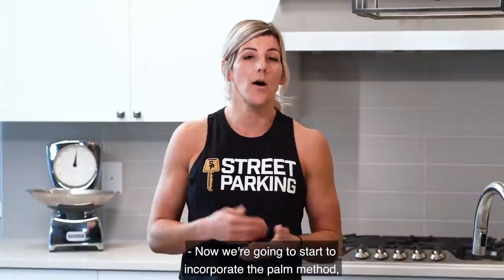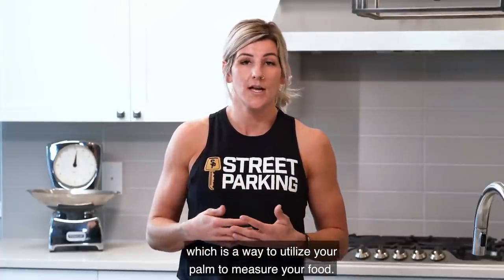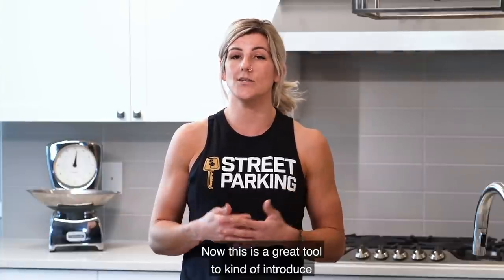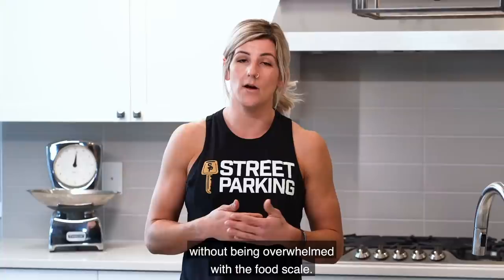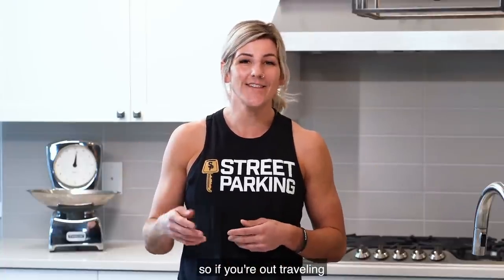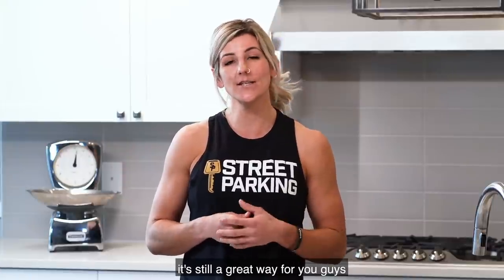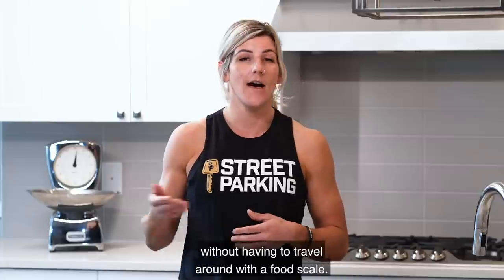We're going to start to incorporate the palm method, which is a way to utilize your palm to measure your food. This is a great tool to introduce serving sizes without being overwhelmed with the food scale. Your hands go everywhere with you, so if you're traveling or at a restaurant, it's a great way to get serving sizes without having to carry a food scale.